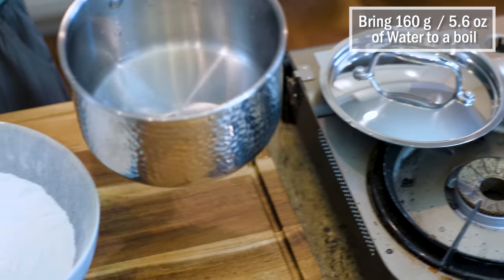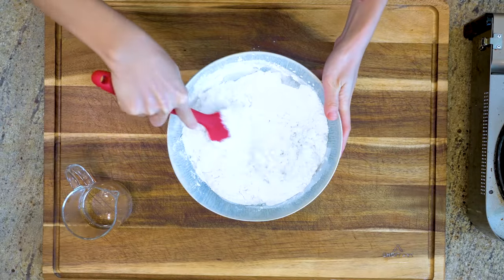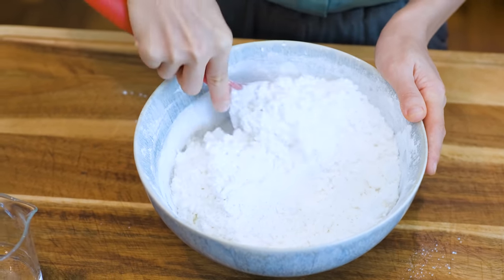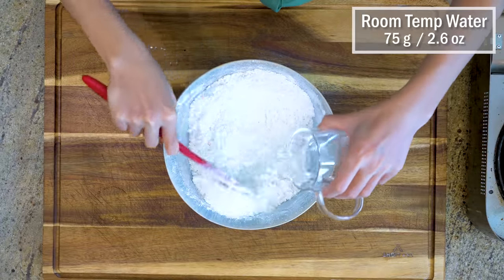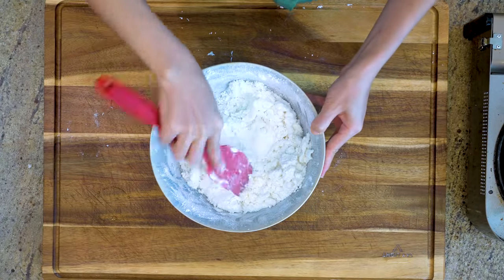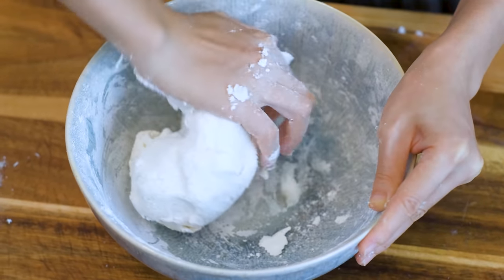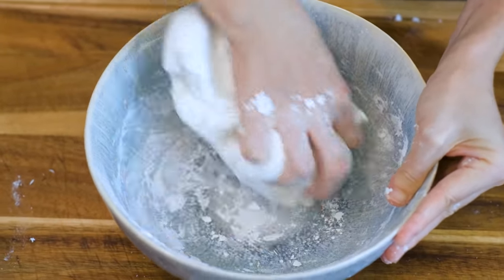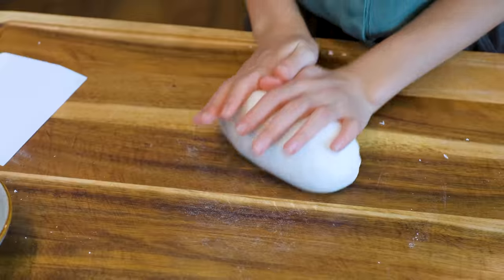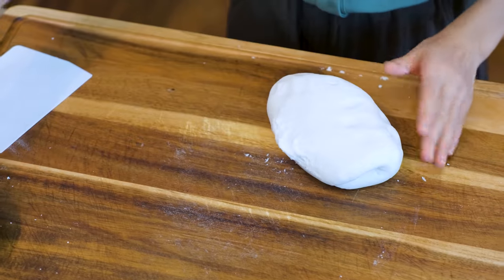Bring 160 grams of water to a boil, then pour it into 300 grams of glutinous rice flour. Mix this really well because you want to evenly distribute the cooked glutinous rice so it will be easier to knead until smooth later. Continue by adding 75 grams of room temperature water in batches, mixing at the same time. Then use your hand to knead it until a rough dough forms. If the dough gets sticky, you can sprinkle a little more glutinous rice flour.